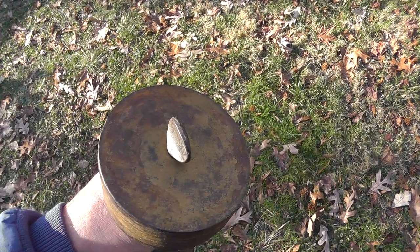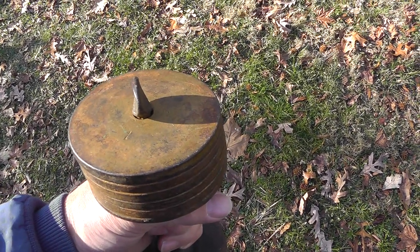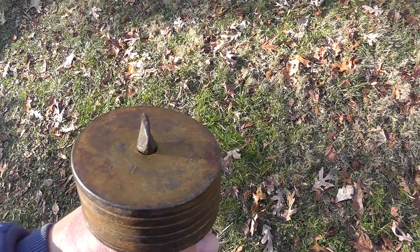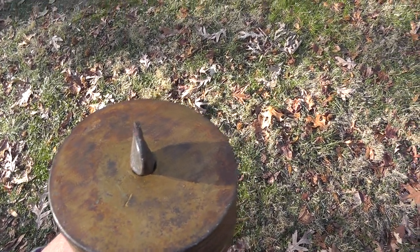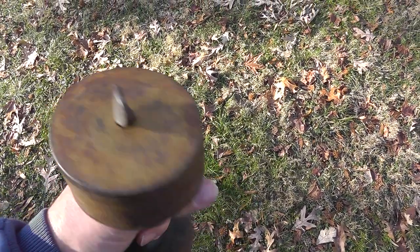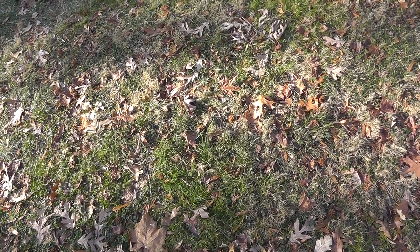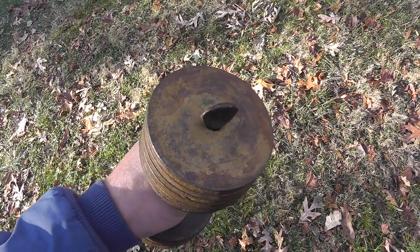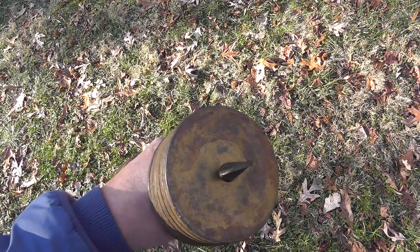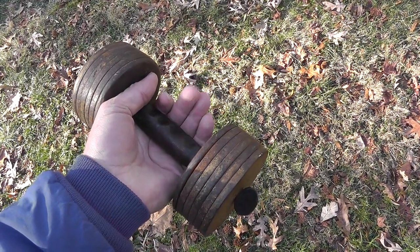Definitely going to be on the lookout for vintage weights. I've never really dealt with this stuff before, but old time weights, weightlifting stuff, old time exercise equipment can bring really good money. It's something you see at the flea market. I think this was five or ten dollars, something like that — so a nice profit can be had. So until next time, this is Will Yard, Sale Survivalist, from a very cold backyard.